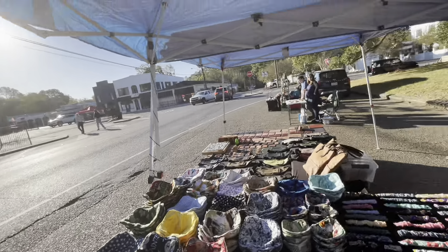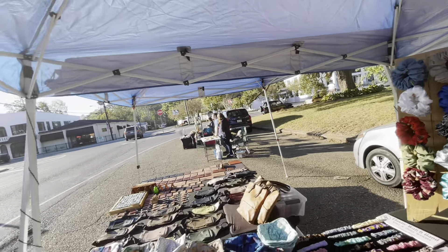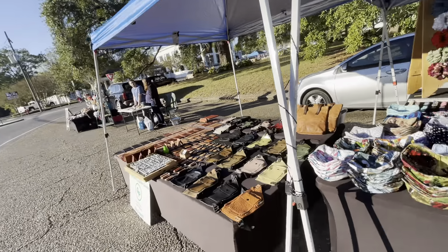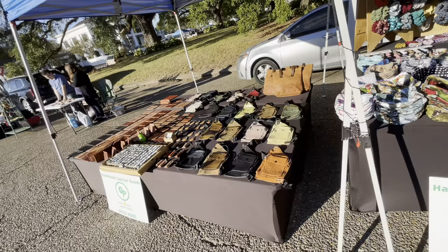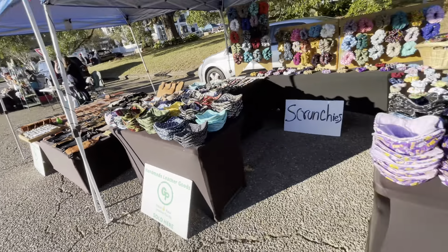They're selling a lot of stuff. A lot of new vendors this week, so that is a good thing. I do believe it's going to be a good market today — a good day.